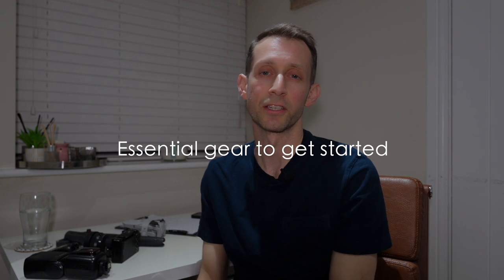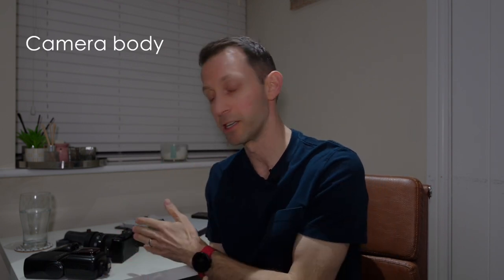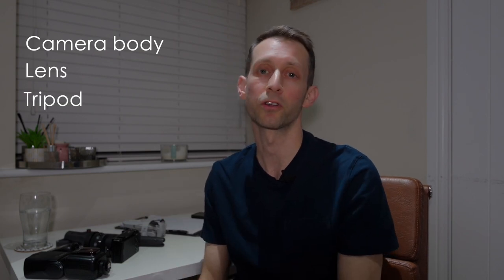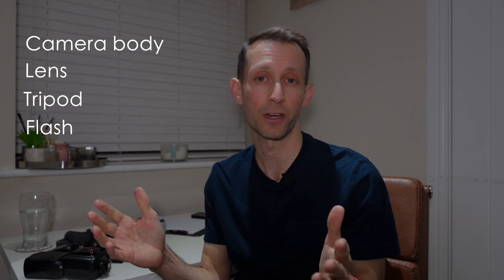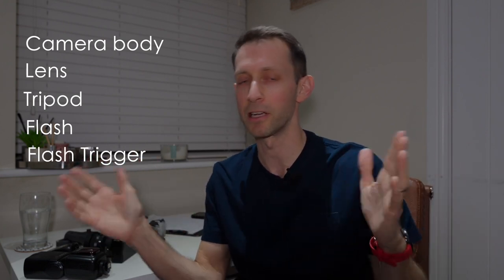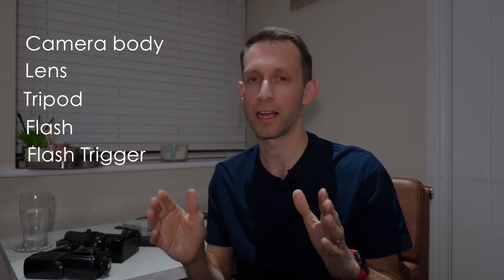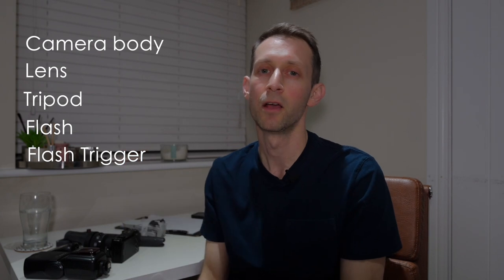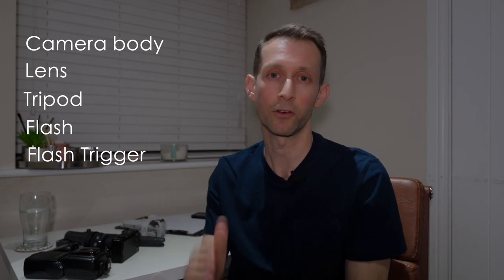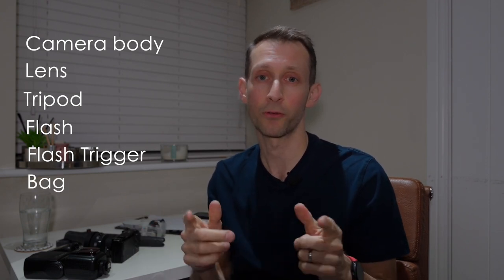Obviously, if you're just starting out in this industry, you're going to need a few other bits of equipment to get started. So yes, you're going to need your camera and your lens, but you're also going to need a tripod, and you're going to need a flash and a flash trigger. I would advise getting a flash and a flash trigger so you can do off-camera flash, because there definitely are times you're going to need it to get better results. And the other thing you're going to need is a bag to carry your equipment in.